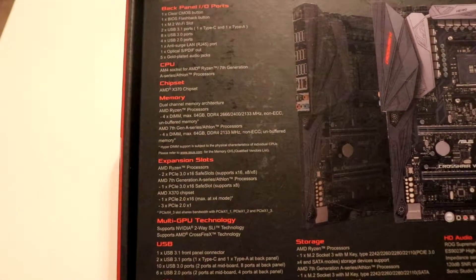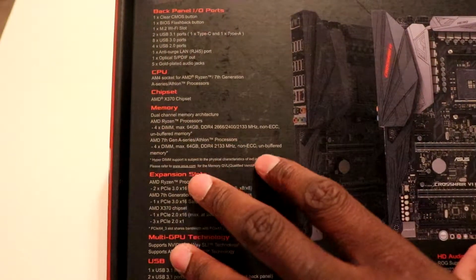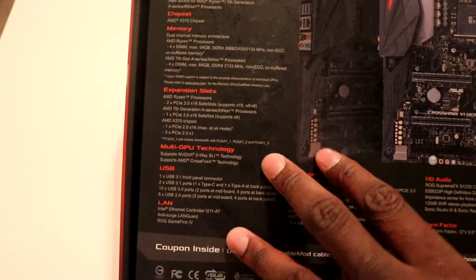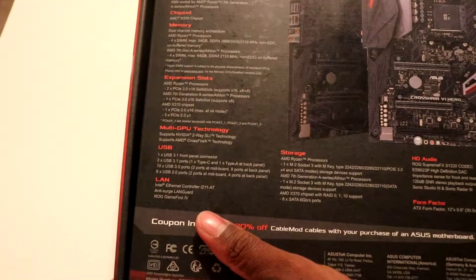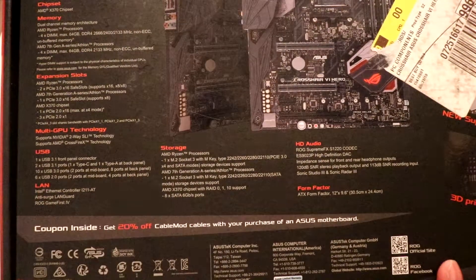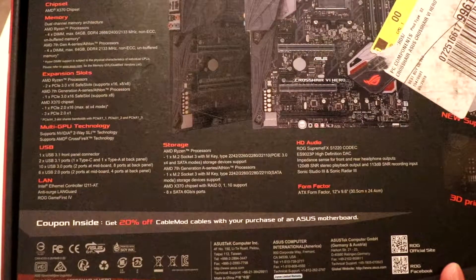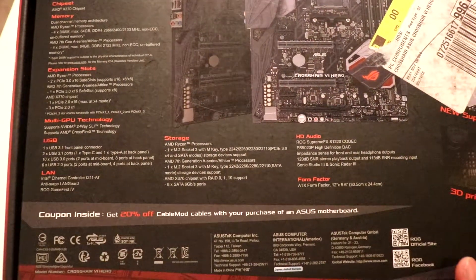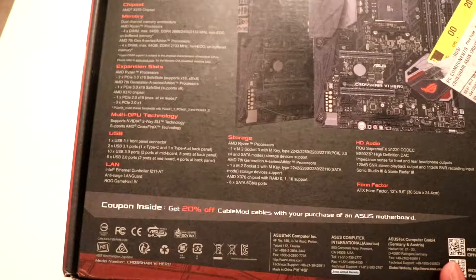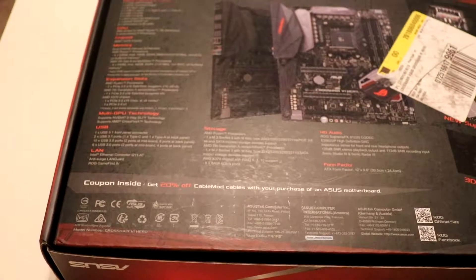It has an X370 chipset along with an AM4 socket. You have dual channel memory support, four DIMMs, non-ECC. You have expansion slots with support for SLI and Crossfire, and a ton of other stuff as well. You have audio, it's ATX form factor, two M.2 ports, eight SATA ports — all on the side which is nice — Intel Ethernet, and some more USB ports.